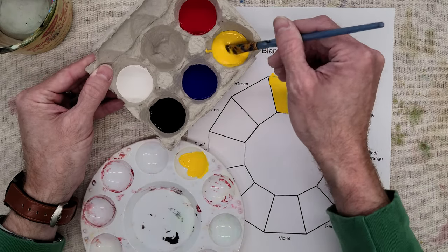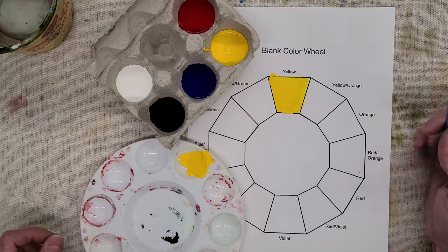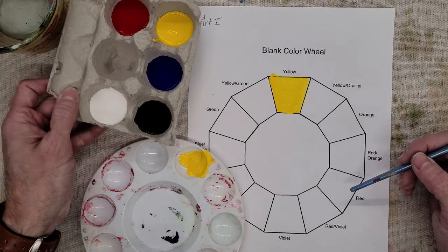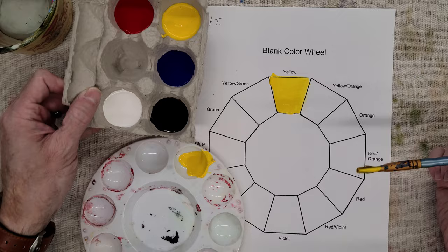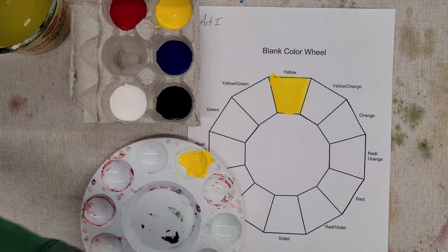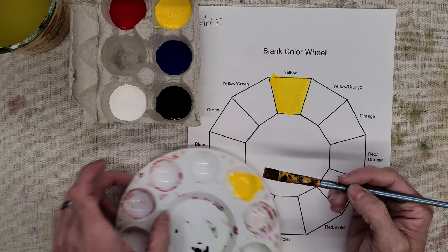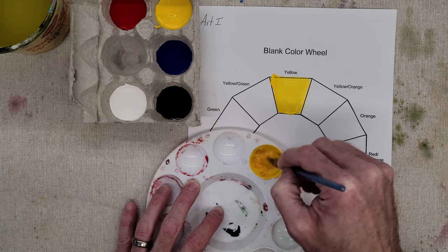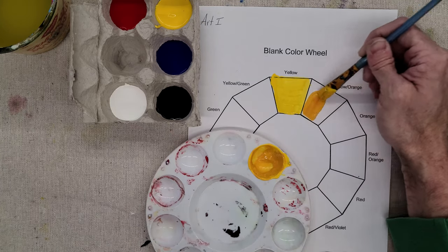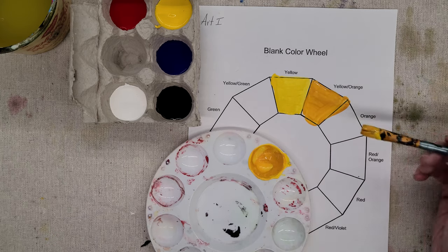I'll take a little bit more yellow. Now I'm making oranges, so I need my primaries: yellow and then red on the other side. Yellow and red makes our oranges. Just add a little bit of the darker color into the lighter color. Wash out your brush, dry it off, and get just a little bit — not much — to make your yellow-orange. If it's not enough, we can always add a little bit more. There's my yellow-orange.